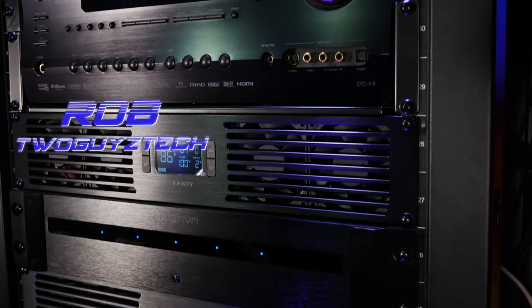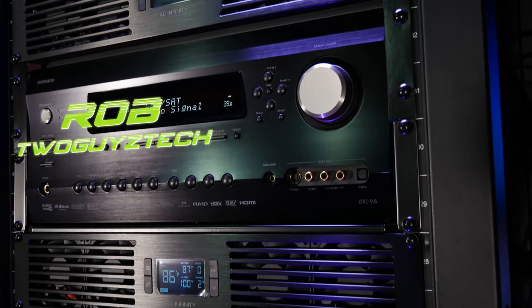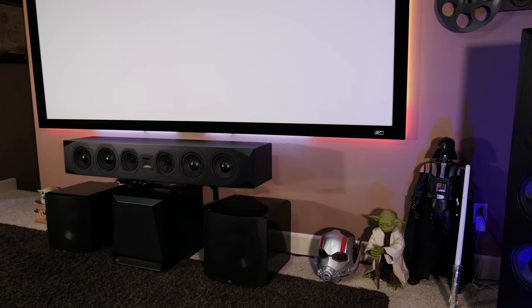Hey everyone, welcome back to the channel. I'm Rob, and one of the things we've spent a lot of time on here in our home theater is trying to get the audio processing just right. Because the processor is the heart of your audio and video system, it's always a struggle trying to find a good balance between the cost, performance, and features across all the different options on the market.